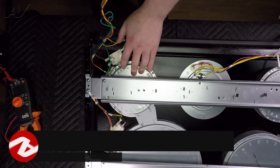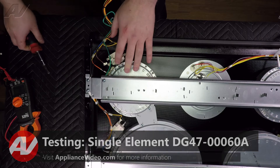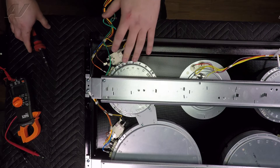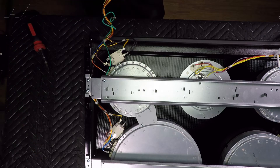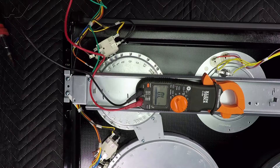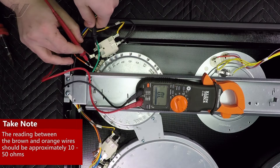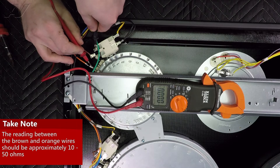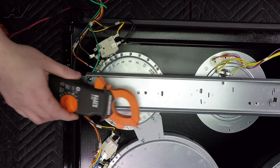Now I'll show you how to begin testing them. To test out your smaller elements, first you need to remove the brown wire connecting to the bottom of the element. Both of the smaller elements test out the same exact way; they do have the same part number. Put your meter on ohms and test between where the brown wire was connected and your orange terminal. Typical elements test anywhere from 10 to 50 ohms, and this one's reading at 46 ohms, so this portion of the element is good.